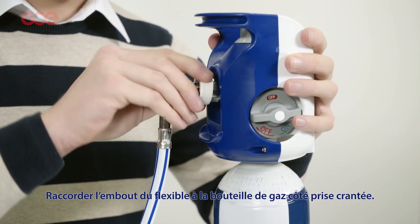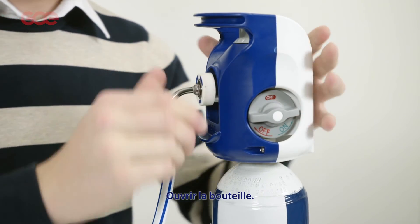Connect the probe to the source of gas. Open the bottle.